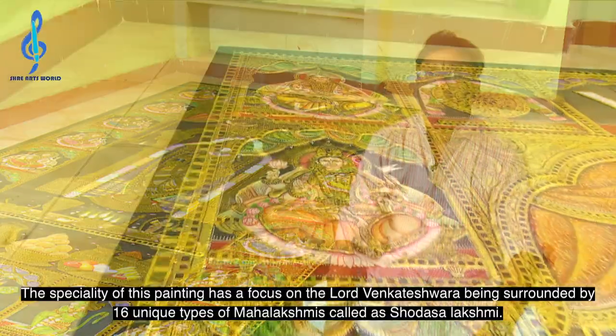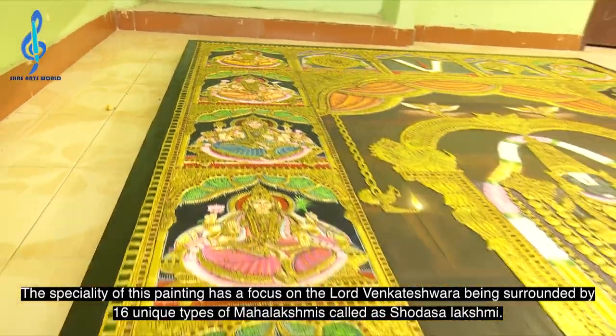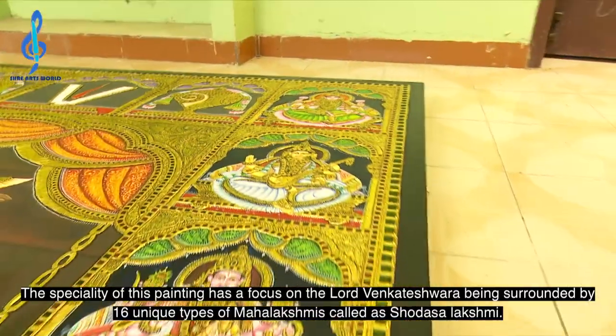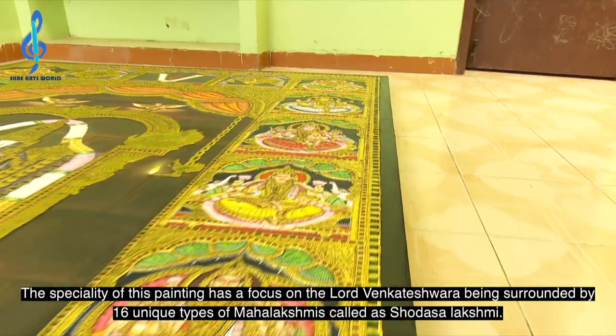The speciality of this Tanjore painting is its focus on Lord Venkateshwara being surrounded by 16 unique Mahalakshmis, so called as Shodasa Lakshmi.